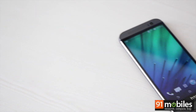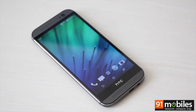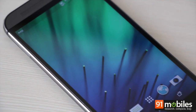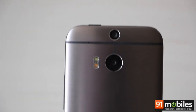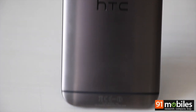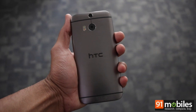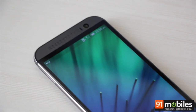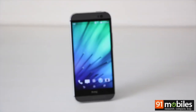Here we have HTC's flagship of the year, the M8. The M8 sports gorgeous looks, clad in a body made of 90% metal with a brushed finish at the back. It looks extremely premium and stylish. Without a doubt, the M8 is one of the best looking smartphones in the market today.